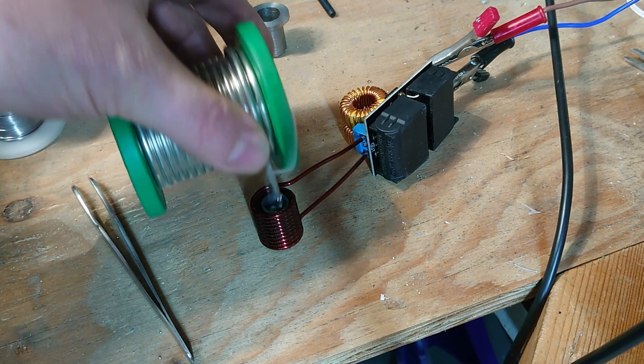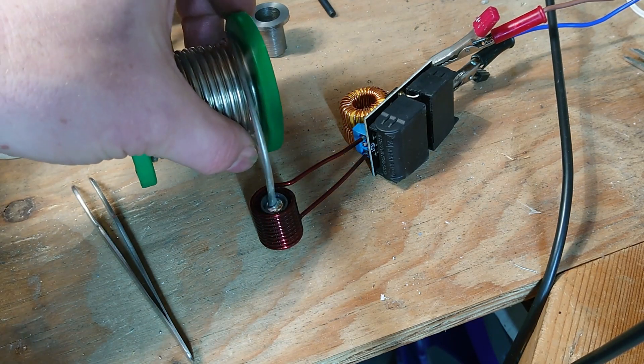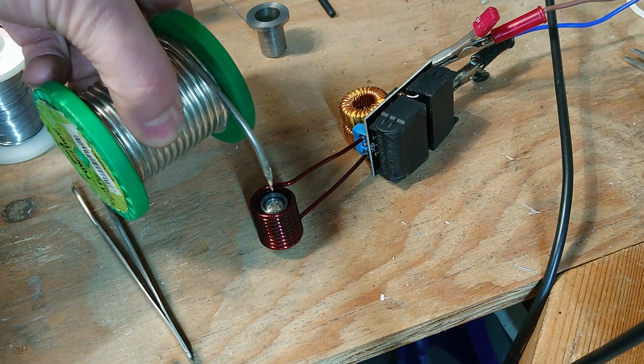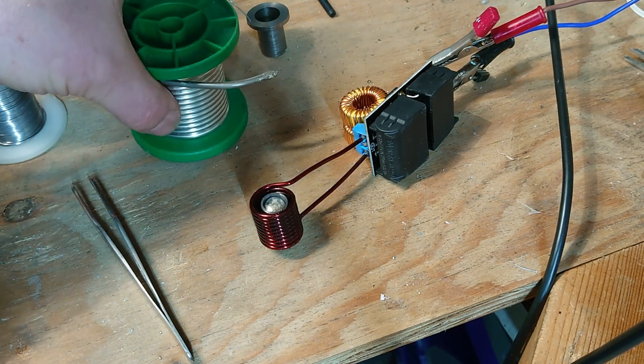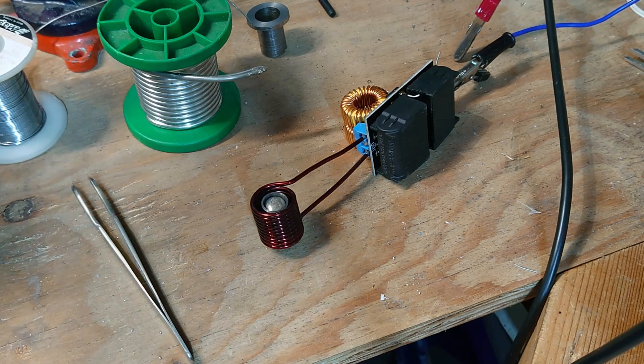What I'll have to do is make a little temperature controller for it. There we are — we've got a nice little pot full of solder. Strip a bit of wire and we will try it out.